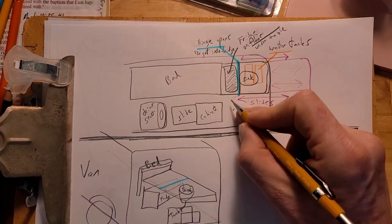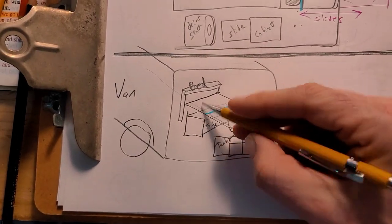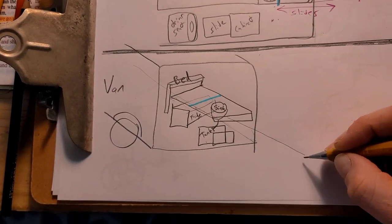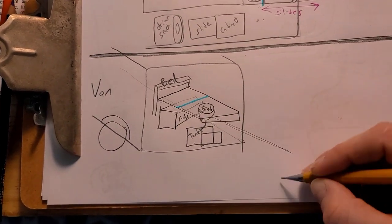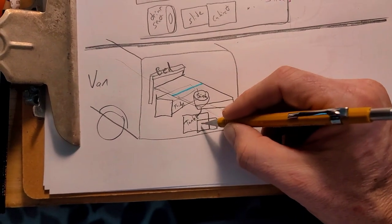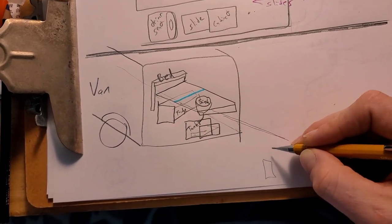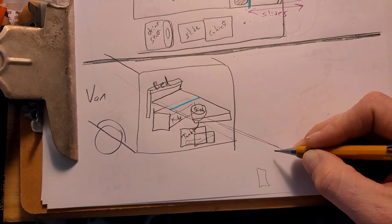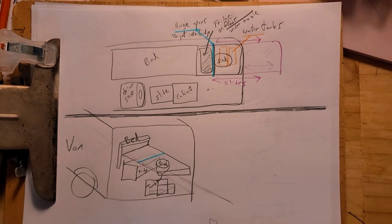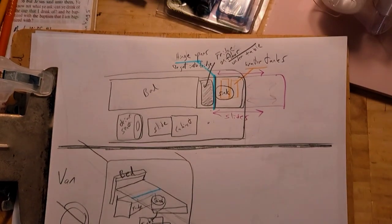This blue line right here — you can flip this up and get to the refrigerator. The refrigerator stays there, so the refrigerator is here, and then this whole thing you can just grab it and slide it out of the back of the van, and then maybe put some legs — either fold-down legs or maybe some legs in here that just attach to it to help hold it up. It's not exactly figured out, but something like that.